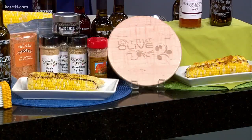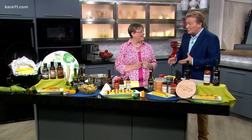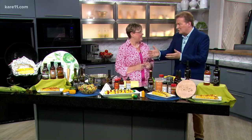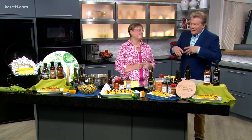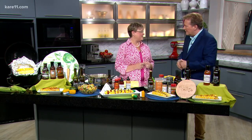Everyone loves corn with butter on it, but it gets kind of boring sometimes. You want to jazz it up, and it's really easy — people don't think they can just jazz up corn, but it's so easy to do. Your store specializes in various olive oils — real olive oil — and you have all these other sauces and spices, plus cooking classes where you experiment with that stuff. We're going to talk about one of the things we do that people love today.